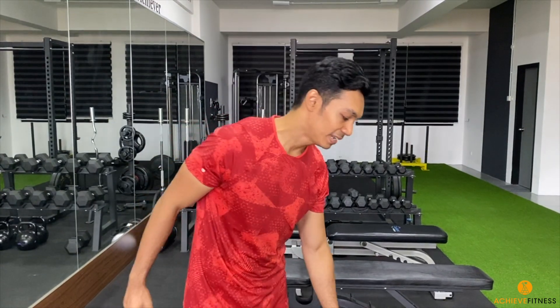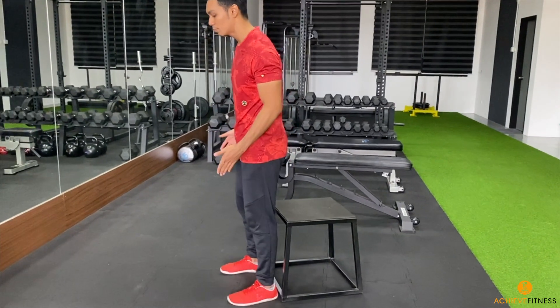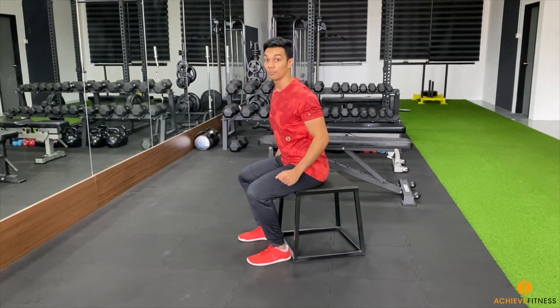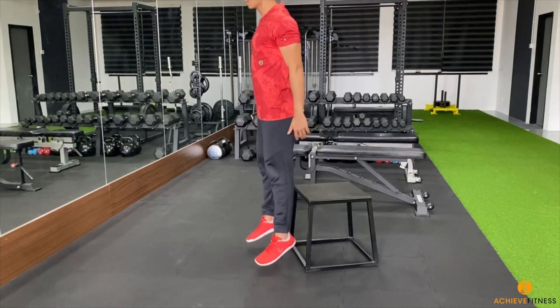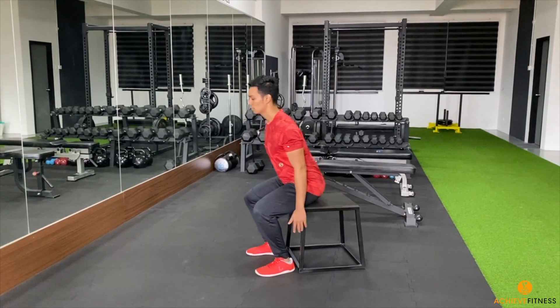We're going to place a chair — you can use a standard chair of the same height. Stand in front of the chair in a squat position, squat down resting your butt on the chair. As you come up, you're going to have an explosive jump — sit down, explosive jump, explosive jump.